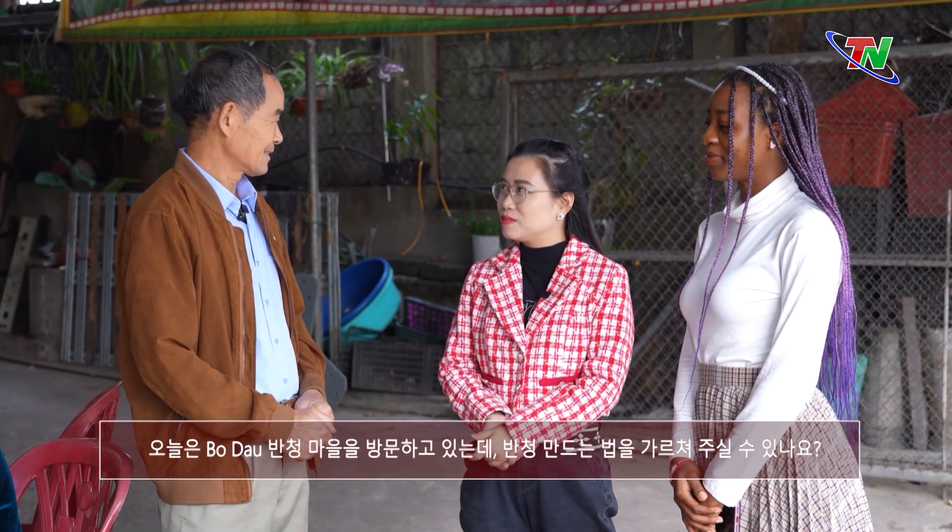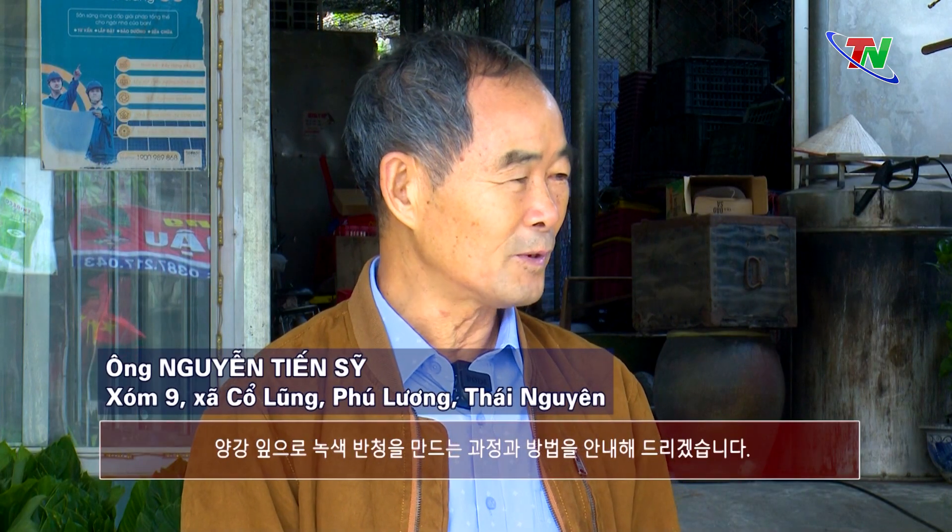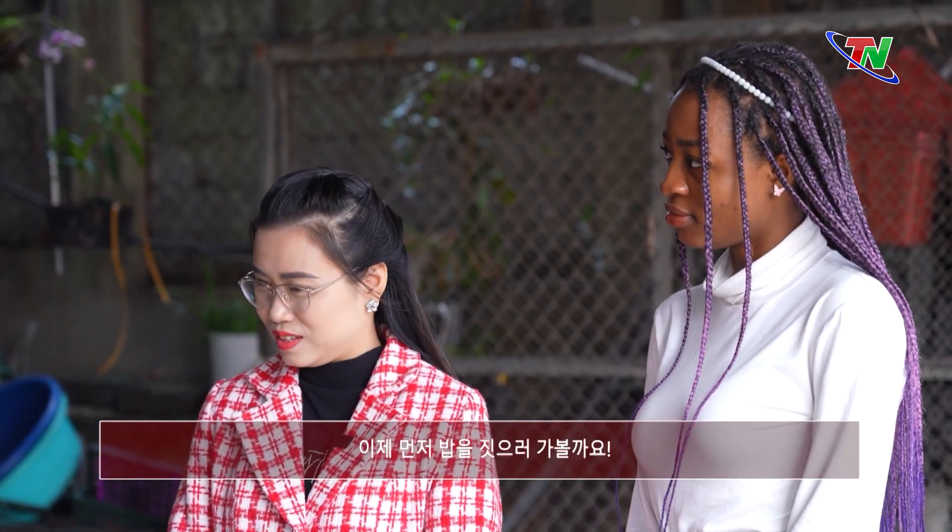Chào chú ạ. Đây là bạn Michel, đến từ Nigeria. Hôm nay chúng cháu đến thăm làng nghề bánh chưng bờ đậu, thì chú có thể hướng dẫn chúng cháu cách làm bánh chưng được không ạ? Nhiệt tình thôi, vì hôm nay nhà chú đang sản xuất bánh chưng lá giềng. Nếu hôm nay các cháu muốn thì chú sẽ hướng dẫn các bước quy trình để làm bánh chưng xanh lá giềng để cho các cháu xem, các cháu thử gói.